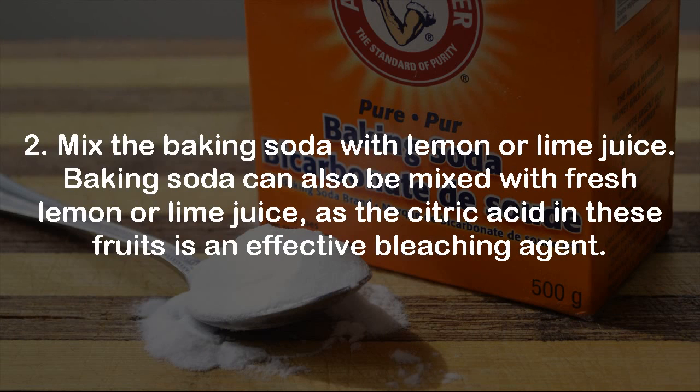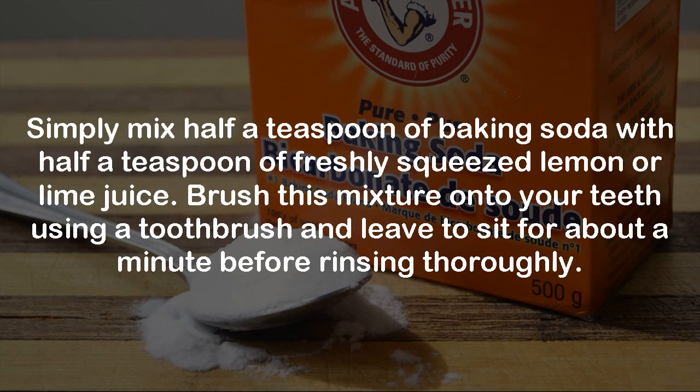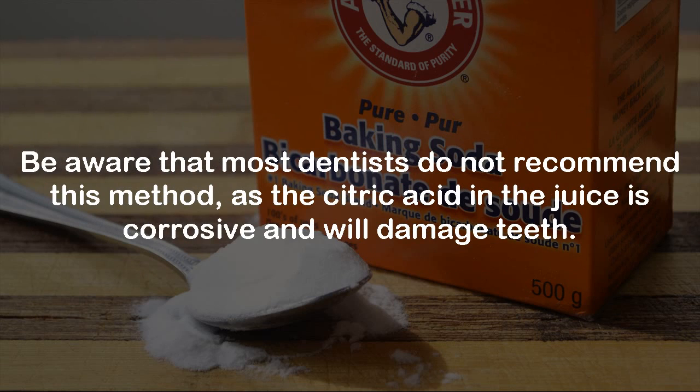Step 2: Mix the baking soda with lemon or lime juice. Baking soda can also be mixed with fresh lemon or lime juice, as the citric acid in these fruits is an effective bleaching agent. Simply mix half a teaspoon of baking soda with half a teaspoon of freshly squeezed lemon or lime juice. Brush this mixture onto your teeth and leave it to sit for about a minute before rinsing thoroughly. Be aware that most dentists do not recommend this method, as the citric acid in the juice is corrosive and will damage teeth.